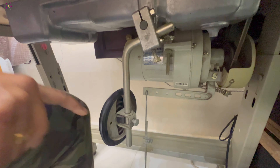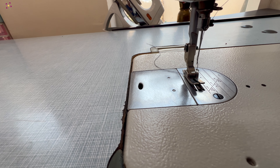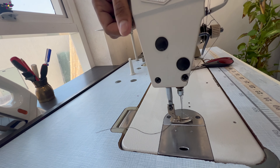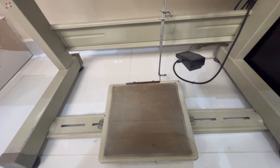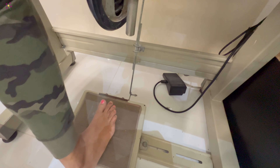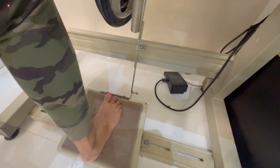Next one is the knee lever. This will help you to raise and lower the pressure foot. This hand lever at the back of the machine can also be used to do the same. This foot pedal controls the stitches. How much pressure you are giving on the foot pedal will decide the speed of the stitches.